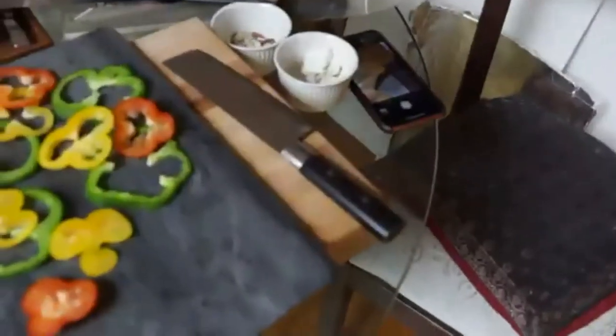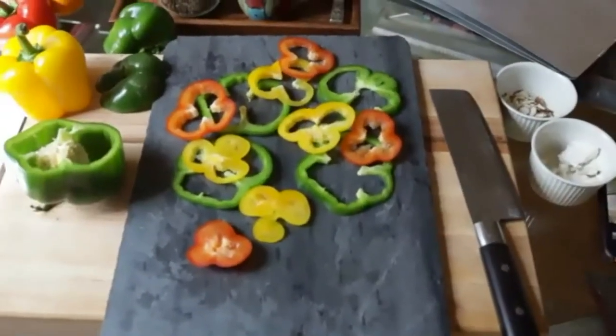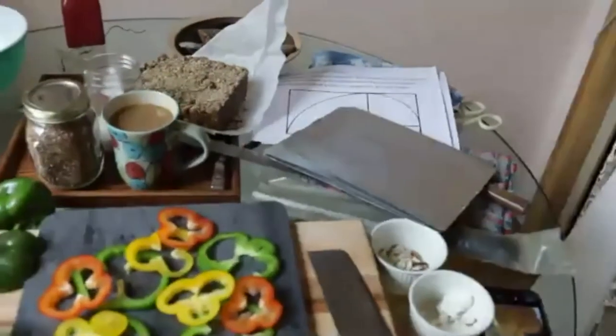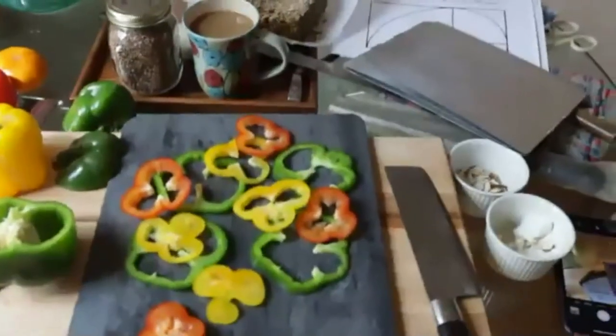Now we're going to add one more element to this, because flowers generally have stems. Everyone take a moment and work on their composition — all of which are going to be shared with BEI, and hopefully we'll have a contest with a prize.